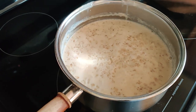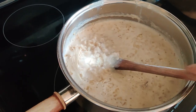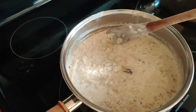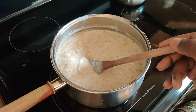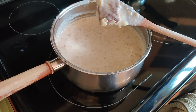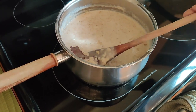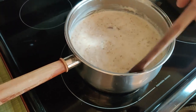The porridge is starting to bubble — let's have a look. Yeah, I think we're almost there. Now that looks good. So here we have some of the cinnamon bark — that's a thick one, and another one here. All this has been cooking down in the porridge.